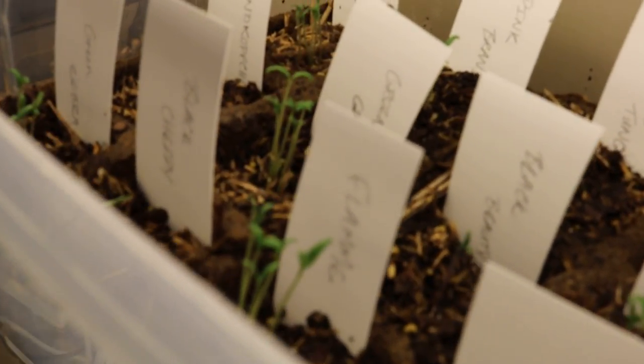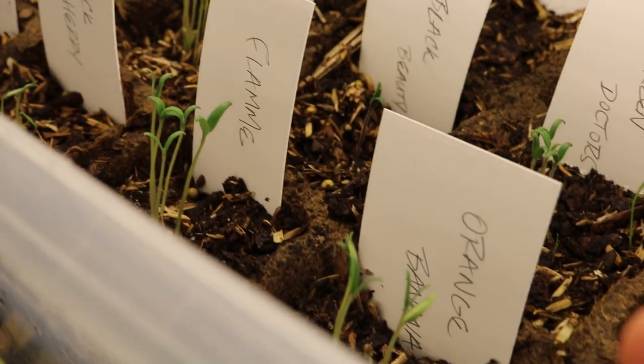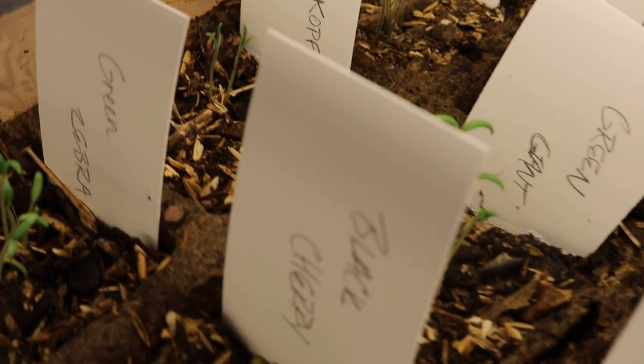Alright everyone, so we're looking at the seedlings today and I wanted to show you guys the progress. I just came back from a nice weekend away from the house and came back and saw that all of these seedlings here — most of the seeds have come up, different tomato varieties. They're looking real nice.